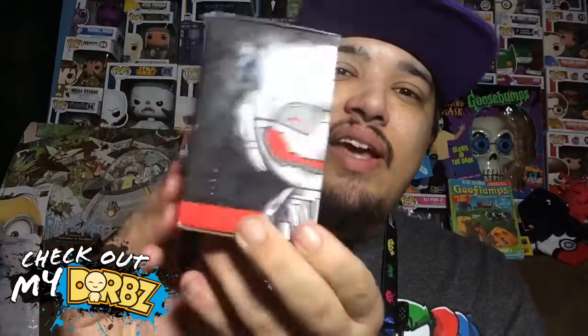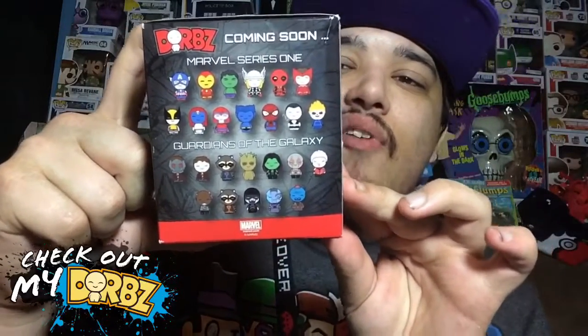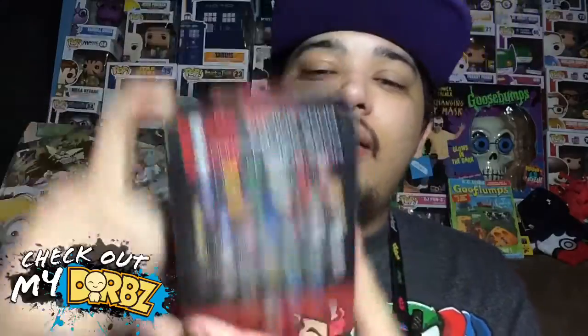Before we take it out of the box, let's first take a look at the box it came in. Here's the front, here's the side, and here's all the different ones you can get from Series One and Guardians of the Galaxy on the back.